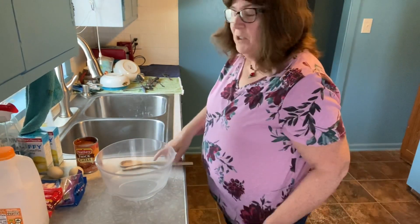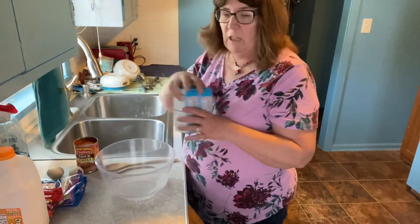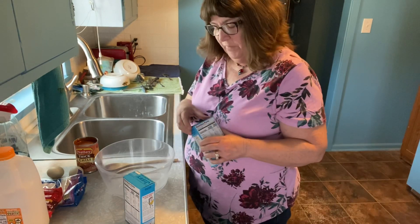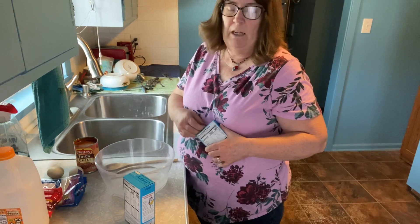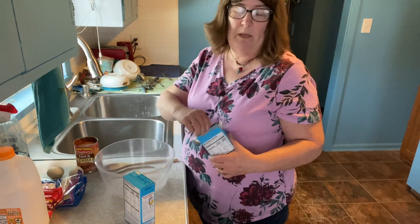Hi guys, welcome back to my channel Life with Penny and welcome into the kitchen. So last week I did a video with a Dollar Tree meal, so today we are going to do a Dollar General meal.